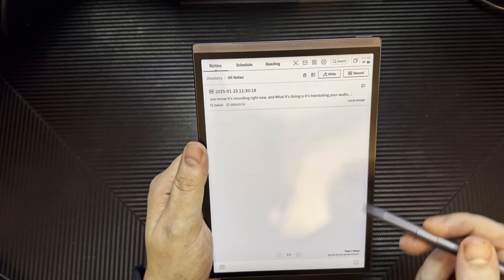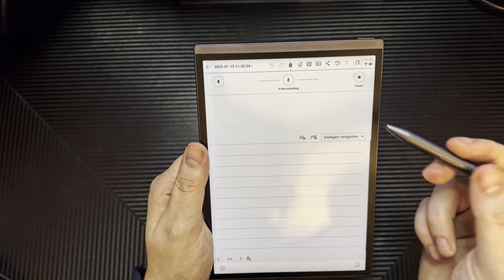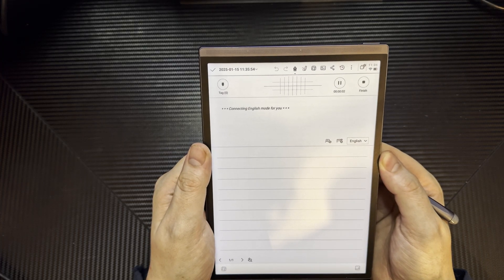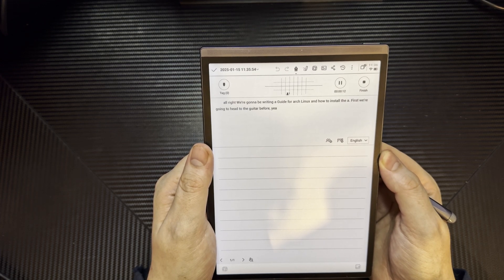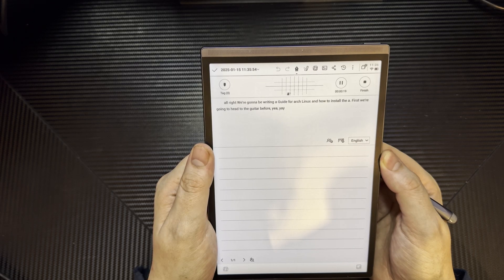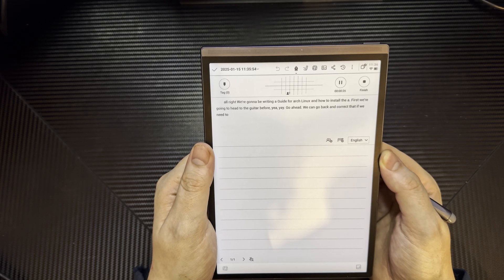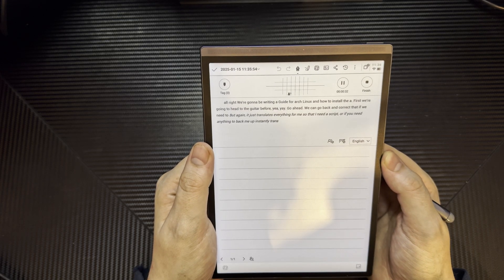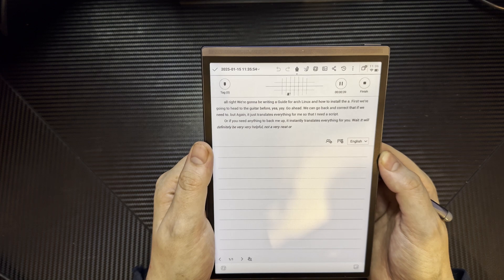For writing guides, I can literally write them out with my voice. For example, I create a note, go to record — it opens up a new message. 'We're going to be writing a guide for Arch Linux and how to install the yay AUR helper. First we're going to head to the GitHub for yay — Y-A-Y.' We can go back and correct that if needed, but it just translates everything for me. If I need a script or anything to back me up, it instantly translates it.